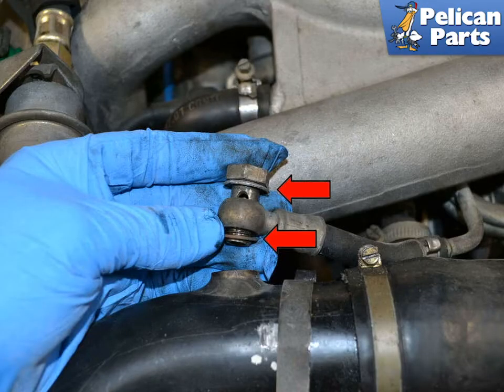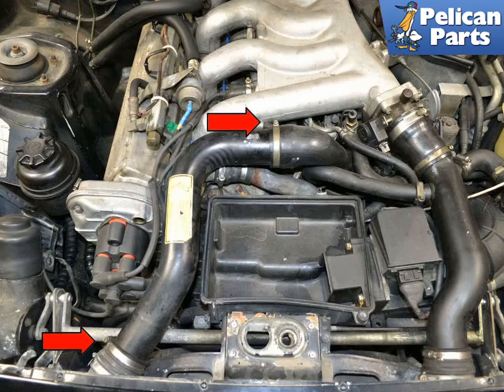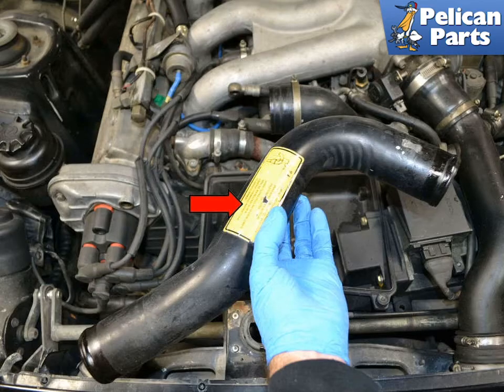If you are removing the pipe, disconnect the line running to the turbo pipe with a 17mm wrench. Note there are two washers that need to be replaced if you remove the line. Disconnect the clamp over the pipe by reaching down and unclipping it, then remove the lid. Next, use a flathead screwdriver and loosen the hose clamps on both ends of the pipe. You can now remove the pipe from the engine.